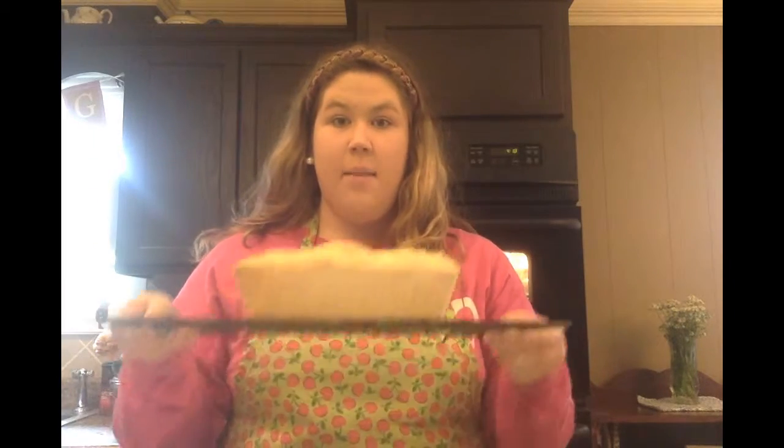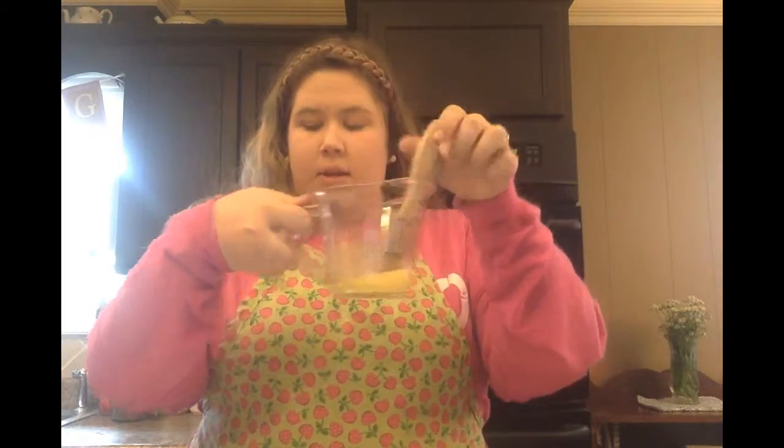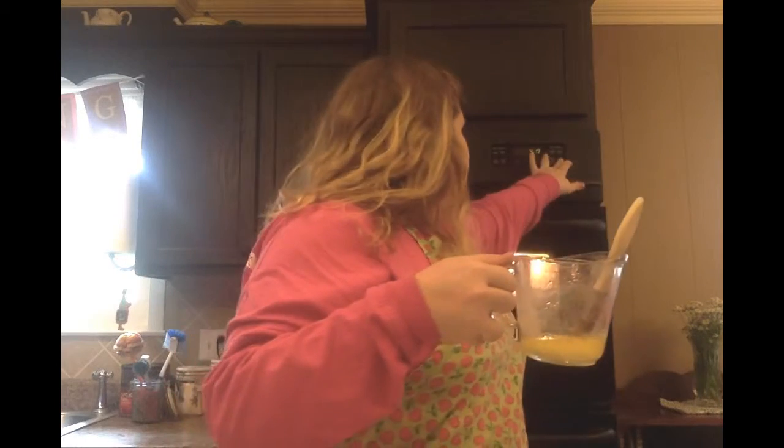Okay y'all, so I've taken my bread out of the oven. It came out of the pan absolutely beautifully — here's how the pan looks. I put my bread on a cooling rack covered with foil, and now I'm going to do a light brush with butter. I took a quarter cup of butter as per the directions on the package and melted it, and I'm going to brush it on top of the bread.